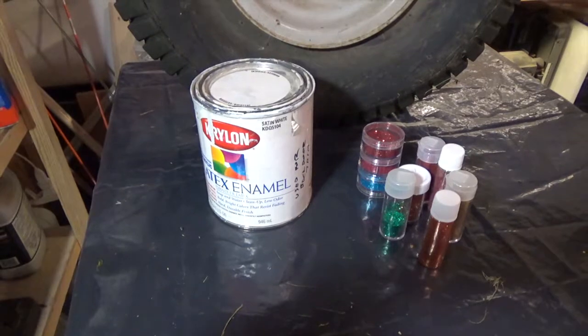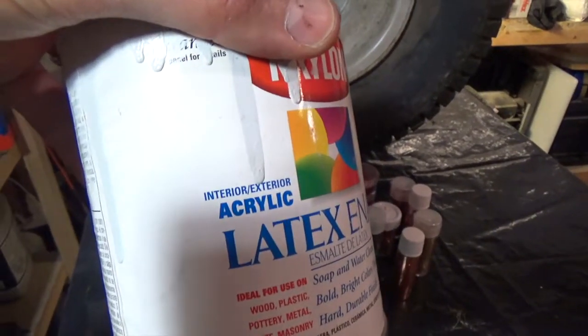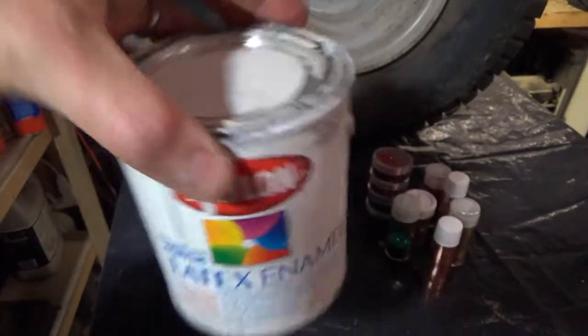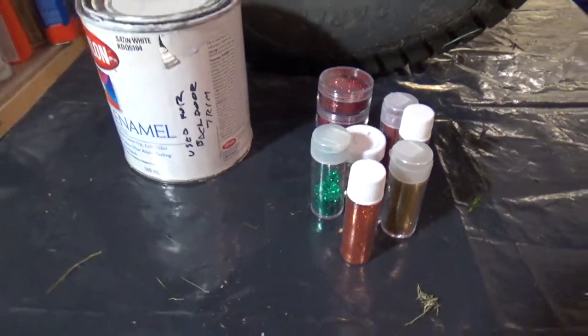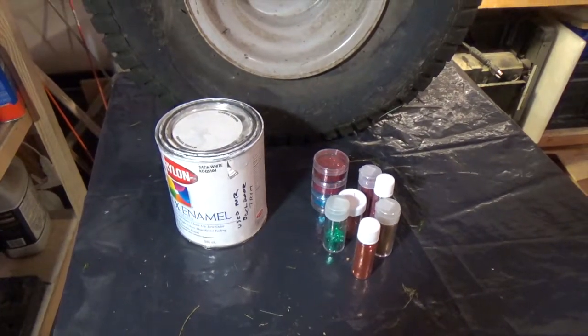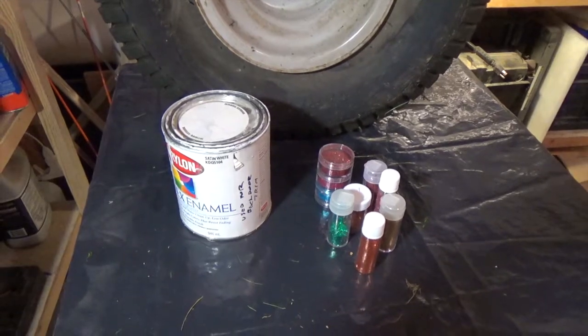For my latex paint I'll be using this Krylon interior exterior paint, so nobody can say that I didn't use the right stuff. And then I will also be selecting from one of these tubes of glitter here. I'm going to pick the thickest glitter I can find. I'll take this second to mention the fact that I think shredded newspaper would probably work better than glitter, but that's just me.